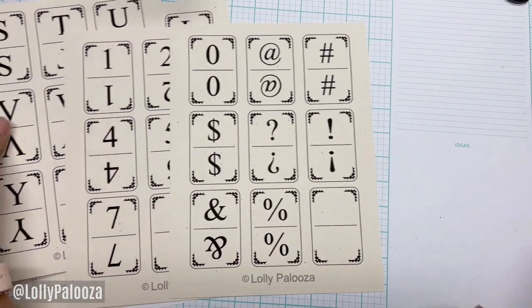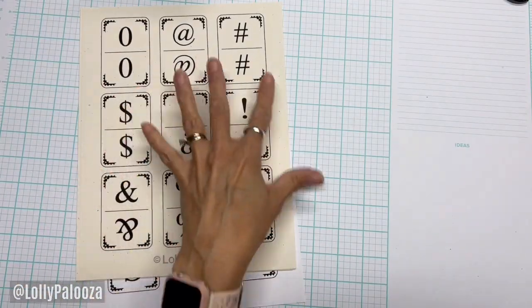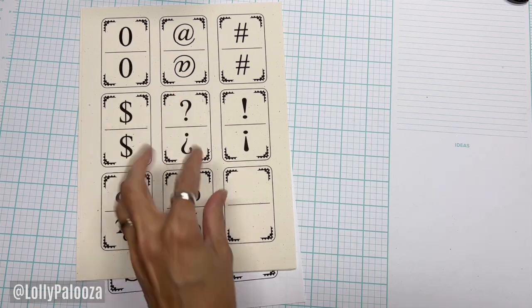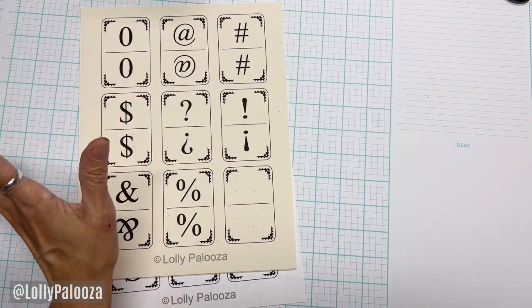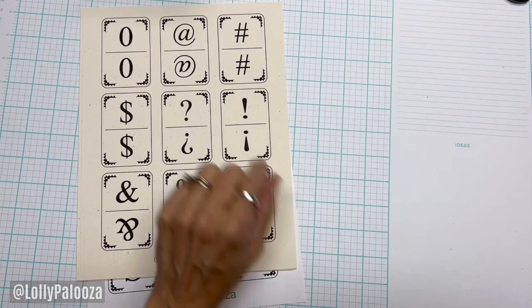When you print a PDF, especially if you want them to match, always print at actual size. When you open the PDF and hit print, go to settings — the default is usually 'fit to printable area' or something like that. Change it to 'print actual size' so you know you're getting a two by three card.